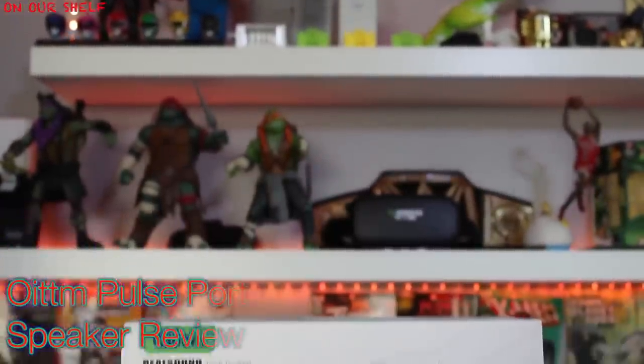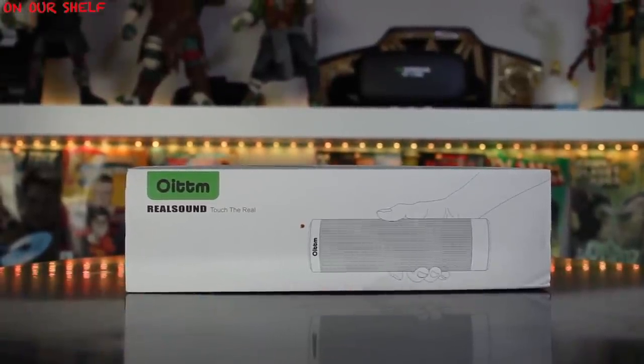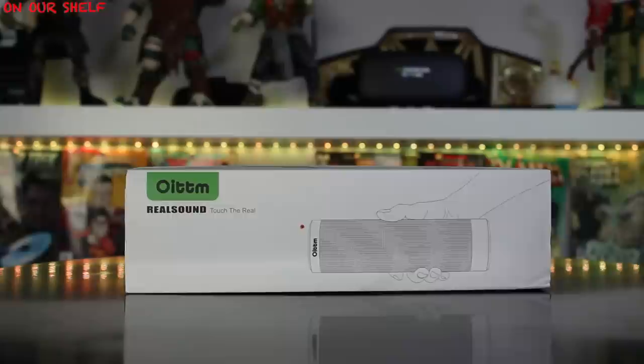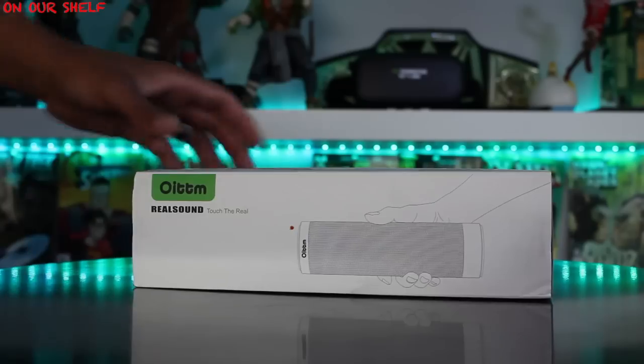Welcome to On Our Shelf. Today I have the Autumn Real Sound Bluetooth Speaker. Before I go any further, I want to let you guys know that I have an extra one of these to give away, so stay tuned to the end of this video to see how you can win.